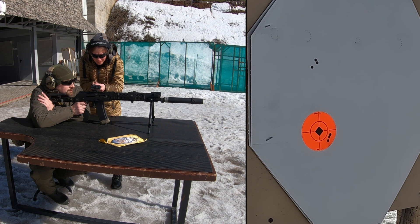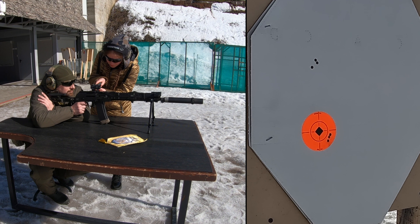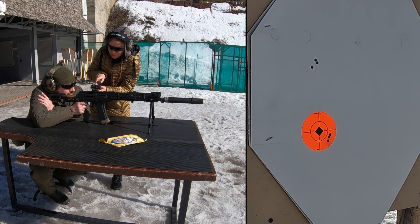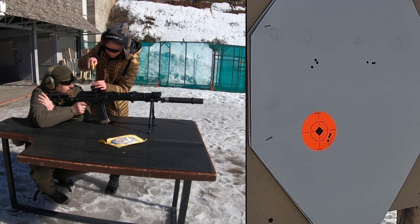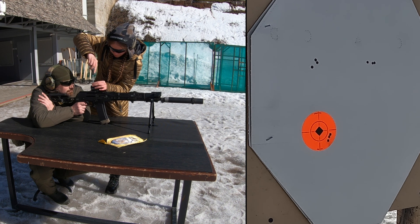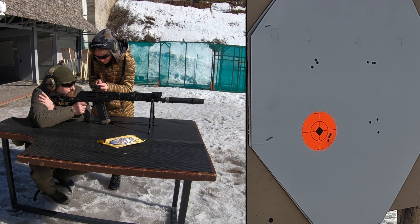I do 10 clicks to the right. The square must turn out with a side of 14.5 centimeters. Why? The target was located at a distance of 50 meters from the shooter, and one click equals 1 MOA. One MOA is about 2.9 centimeters at 100 meters, so at 50 meters it is 1.45 centimeters. Multiplied by 10 we get 14.5 centimeters. The square will have a side of 14.5 centimeters.